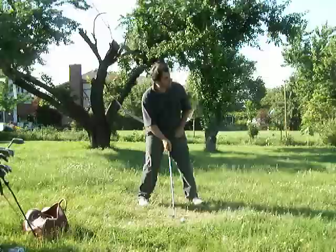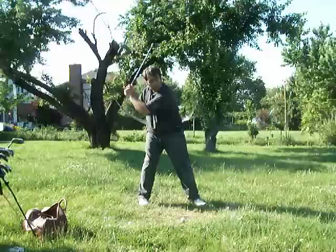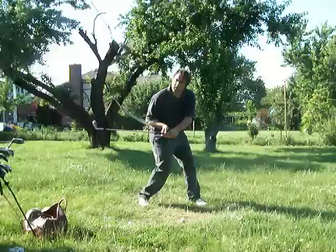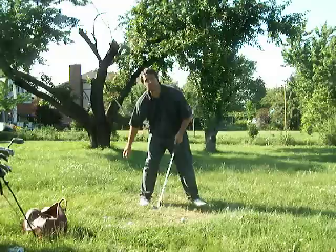A reverse pivot is when you're here and you go like that. What I'm doing is keeping it here to the right. Most people take it back and then when they release, they release all that pressure and push left — that's when you start slicing and you can't control your club face. So I said, what happens if I keep that pressure going clockwise into the ground with that focal point, toes up in the air?